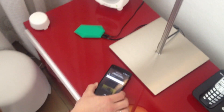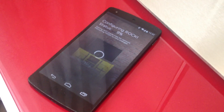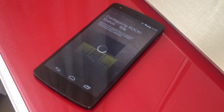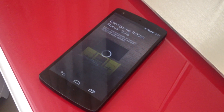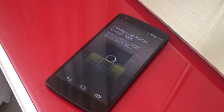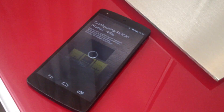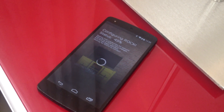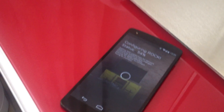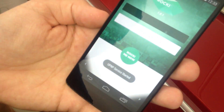There we go. So once done, it will reboot and set up your Rocky in your Wi-Fi network. "I've successfully connected to your Wi-Fi router." So it found the Wi-Fi router. Now Rocky is in your Wi-Fi network and the app will boot to the normal playing interface.